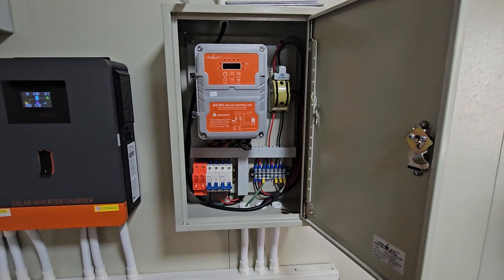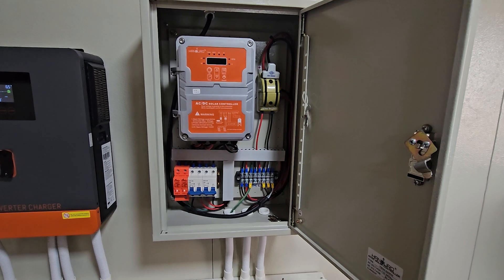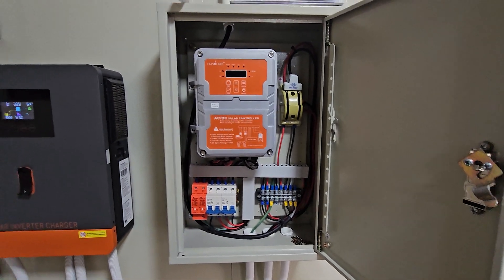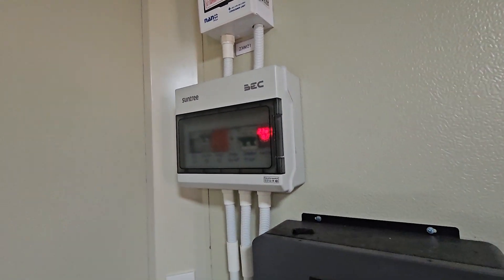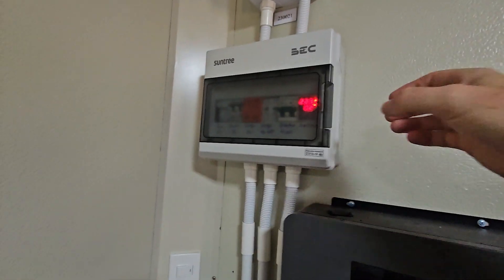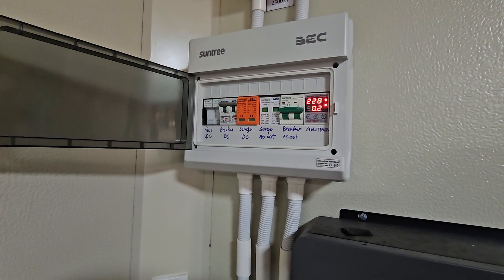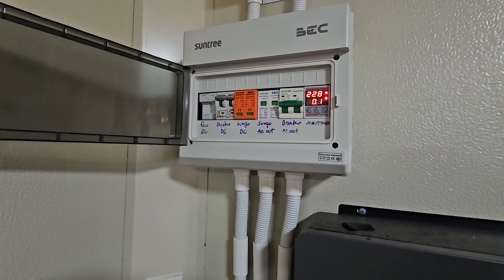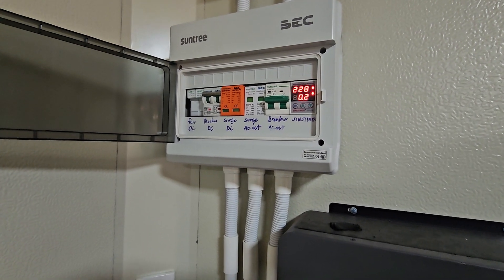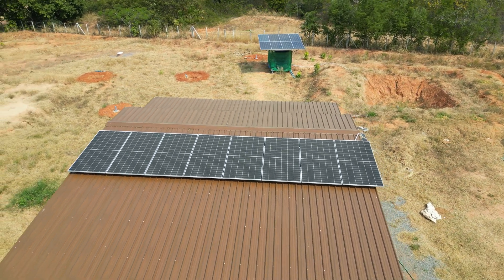Some other nice touches on this system: it also has a Handero pump controller — I'll talk about that in another video as it's a little more complicated. It also has a control board set up in the mains distribution which can limit the amount of current that goes through the distribution board. This is another layer of protection for your inverter to make sure you don't overload it by trying to draw too much current.